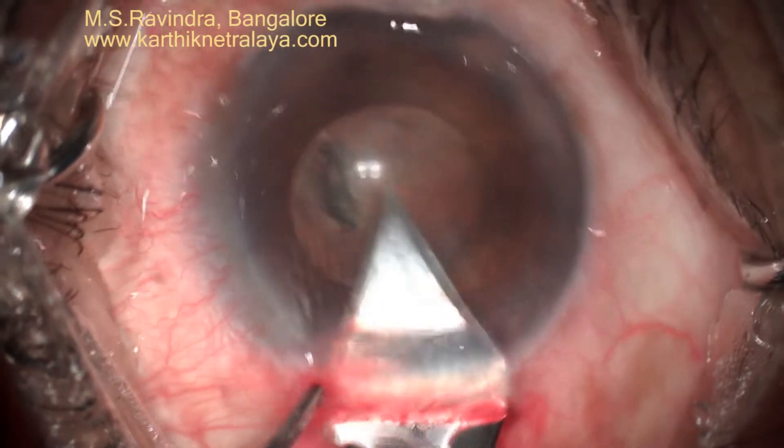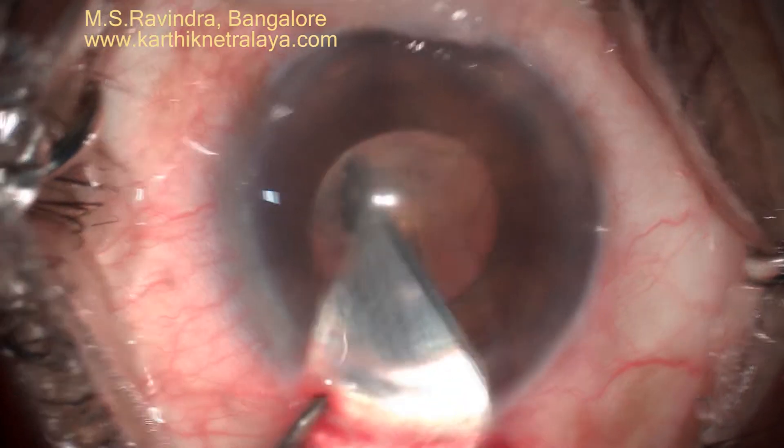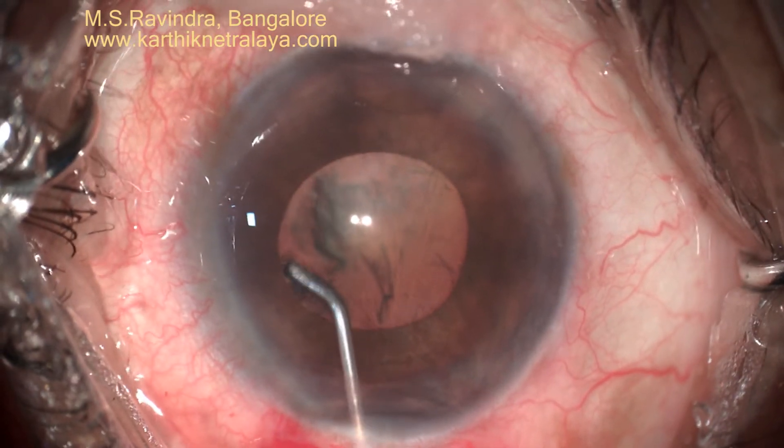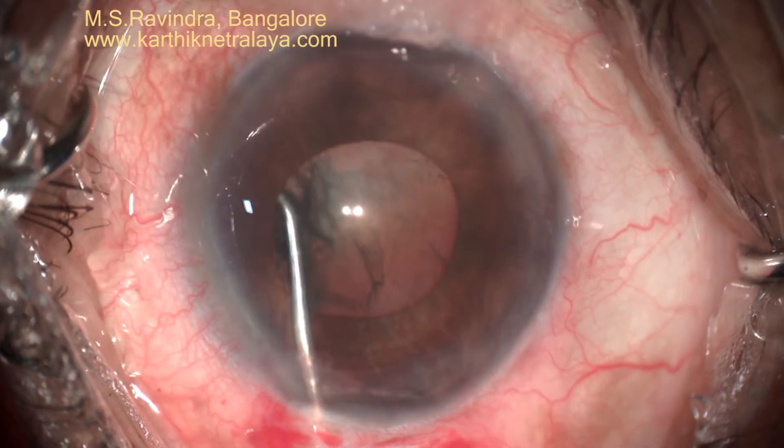This is 1% lignocaine being infused on the surface of the iris. The surgery is being done under topical and intracameral anesthesia.